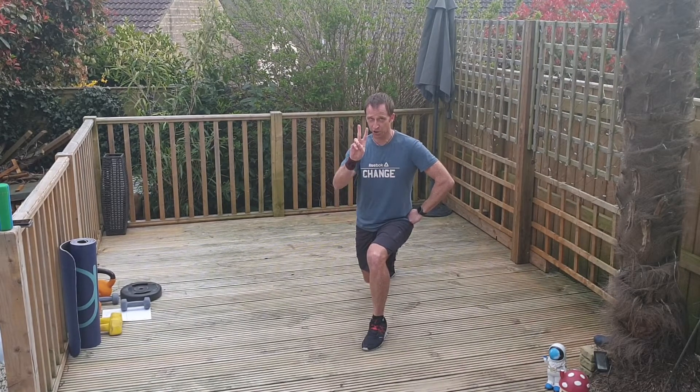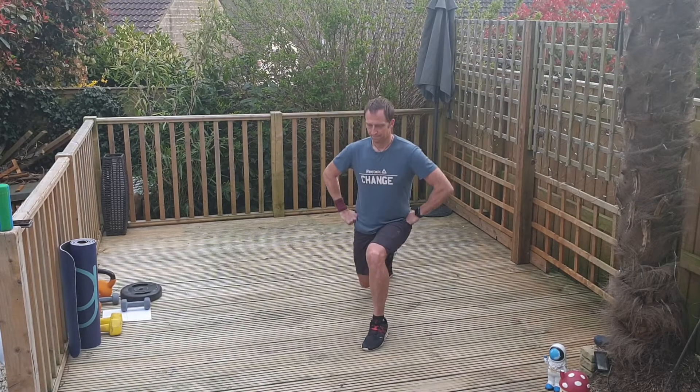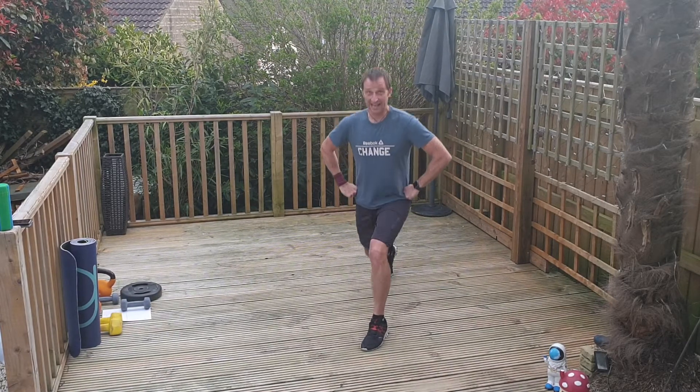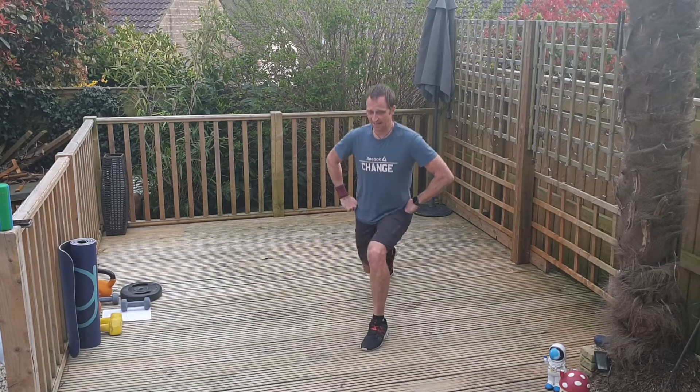Hold on tight. We've got two more rounds on this leg. Three, two, one — down. Round three. How are your legs feeling? Are they getting tight? Starting to get hard, isn't it?